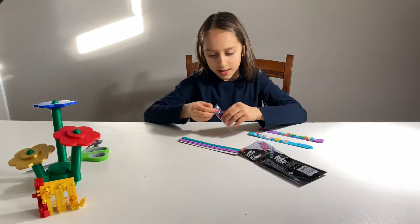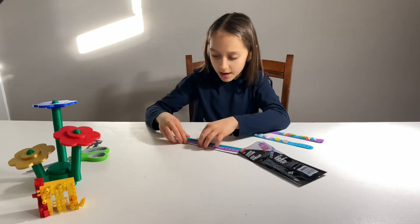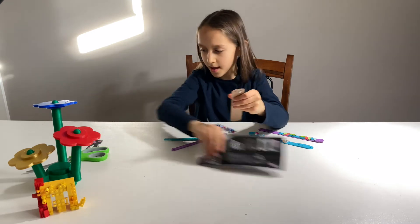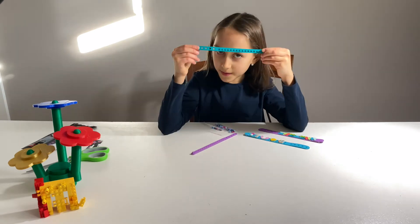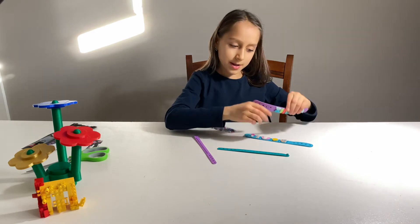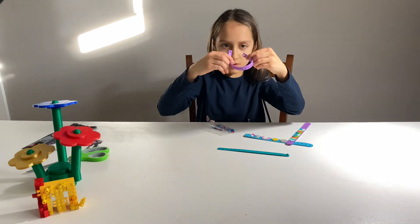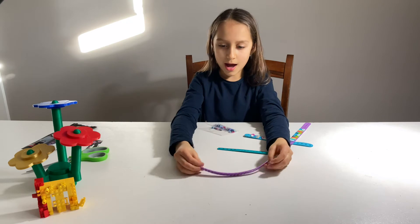Okay, these are the pieces for Pack Starlight. First, let's pull the bracelets off this piece of cardboard and take it away. Now we have the teal bracelet and the purple bracelet. I already have a purple bracelet with two bricks and this one has one, so you can have a friendship bracelet.